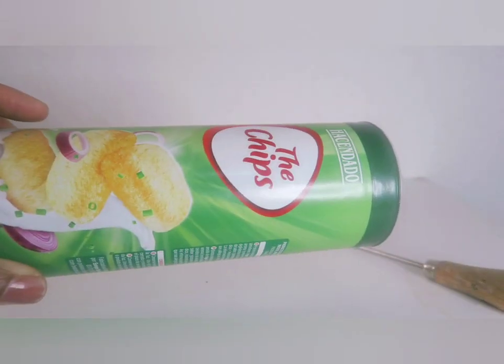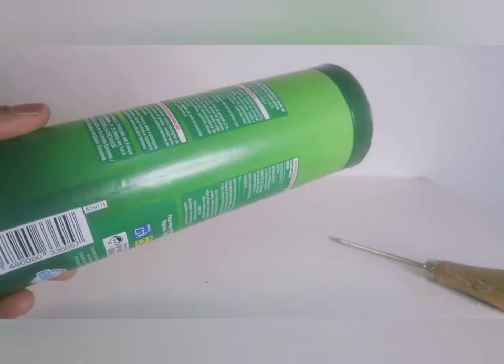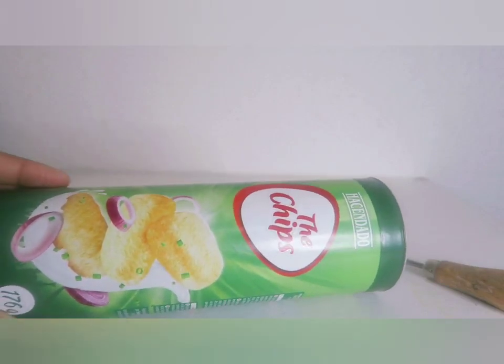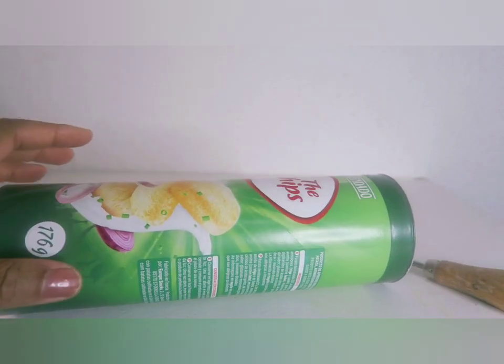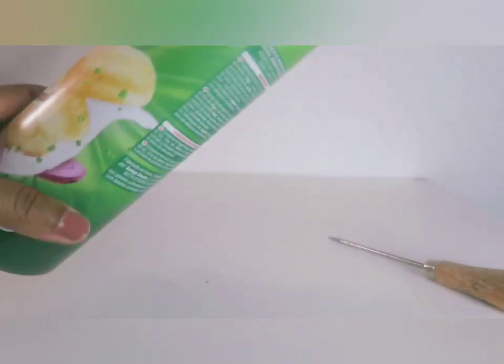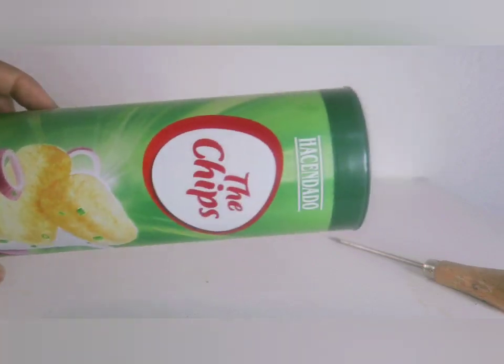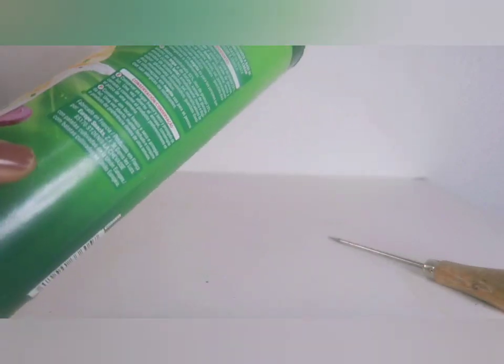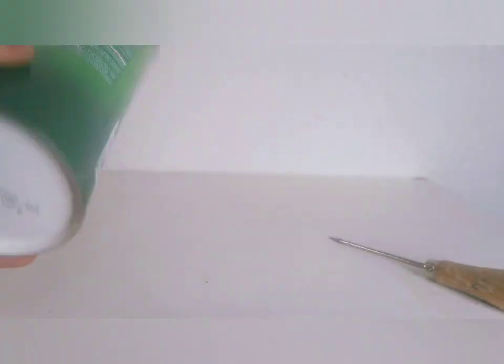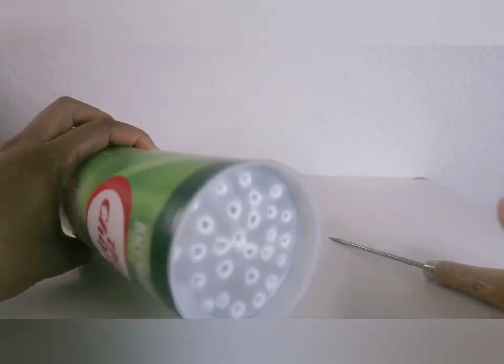Okay guys, for this next part I will be using a chips snacks container to make a flower vase. In case you don't have a flower vase at home, you can always recycle anything to make it work. I have this container and I thought, let me see how it goes — I'll use this as my flower vase and show you how I decorate it. It has a cover which I have already opened.